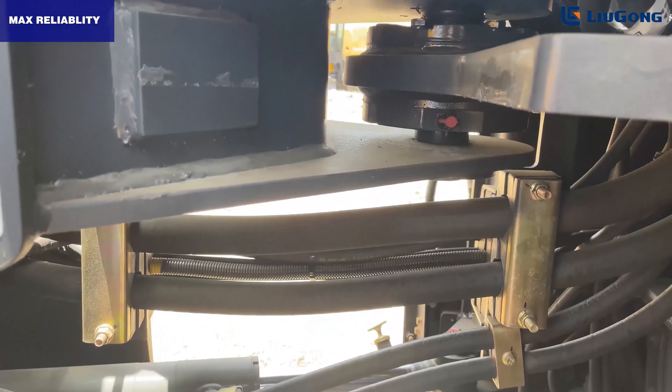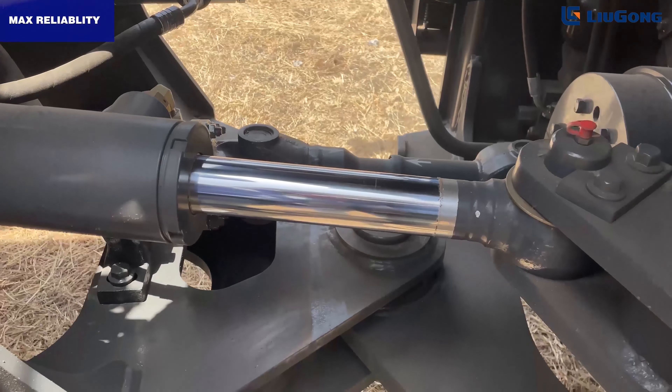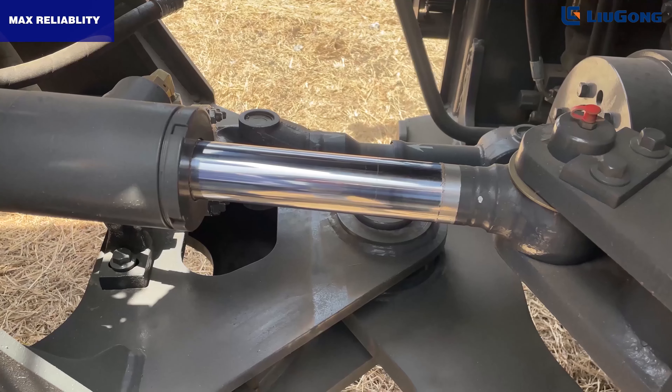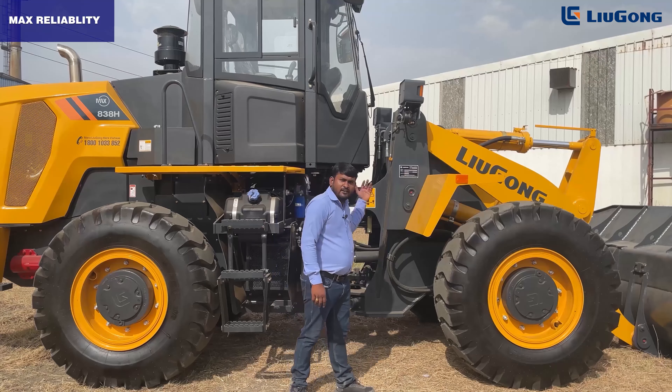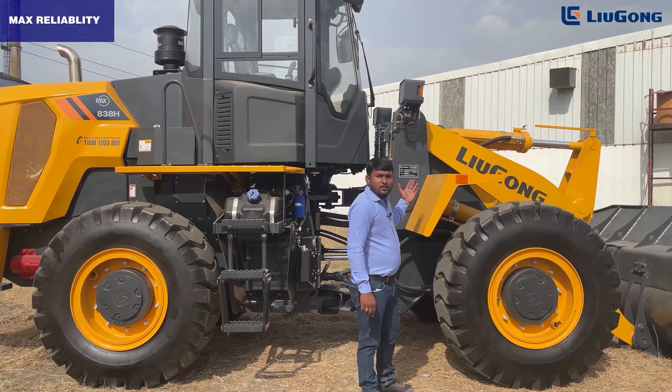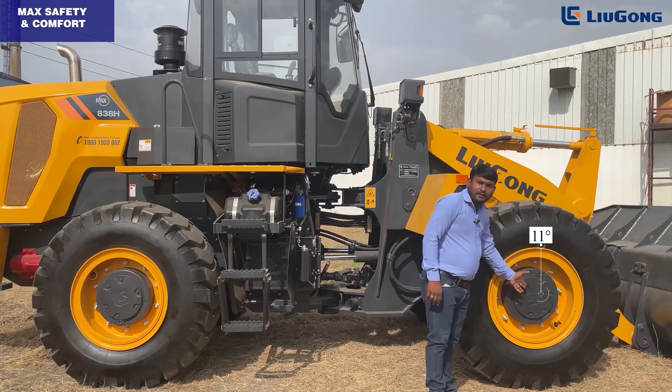In the 838H MAX, it is built with a hydraulic articulated steering system for a smooth and tight turning radius on uneven surfaces. We also chose the Lugang world-class premium axle with an oscillation of 11 degrees.